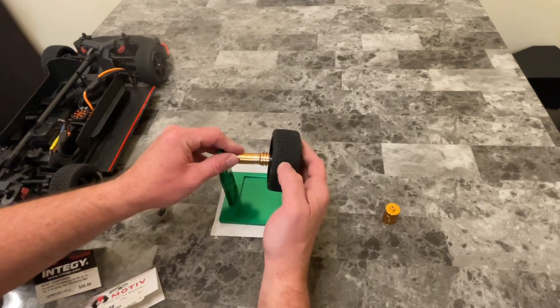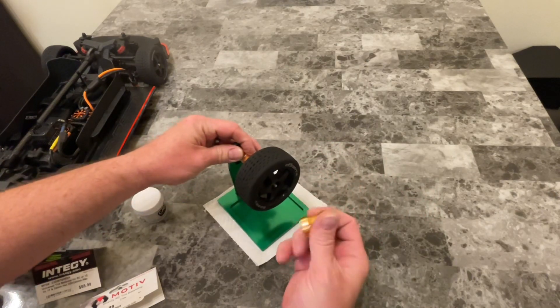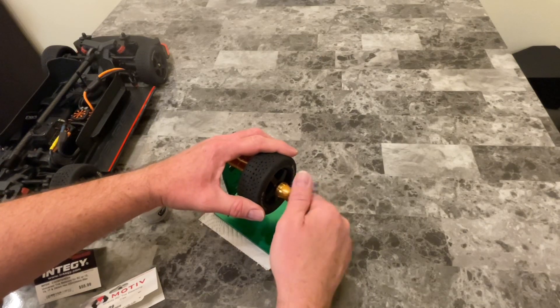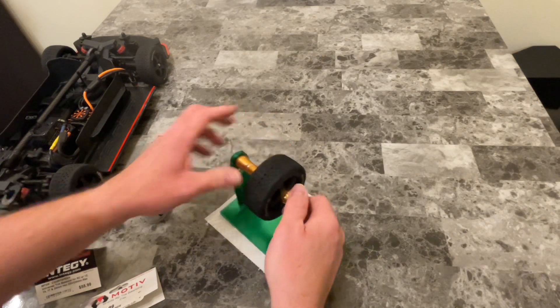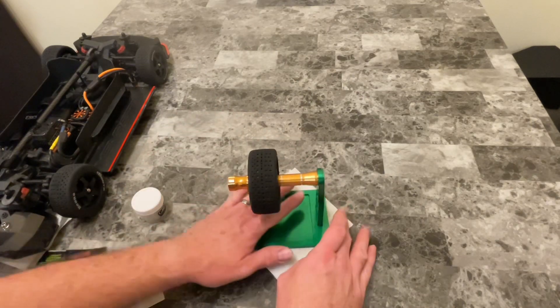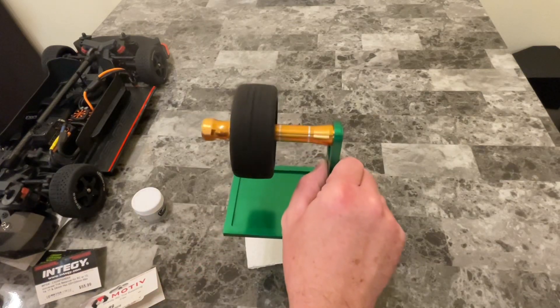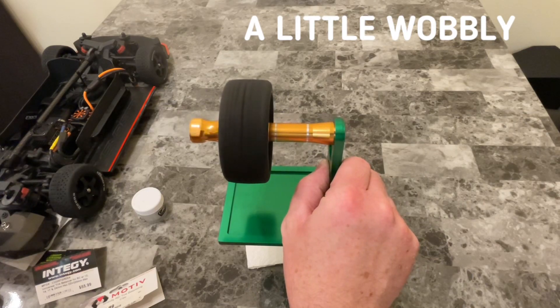We're going to stick the tire right on the balancer and do a test spin to see how shaky it is or how well balanced it is. So I'm going to spin it, and if I hold it in my hand, I can feel it shake a little bit.